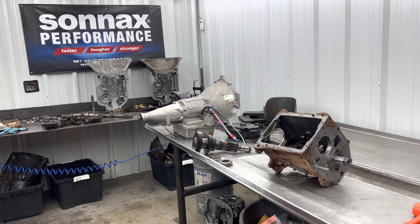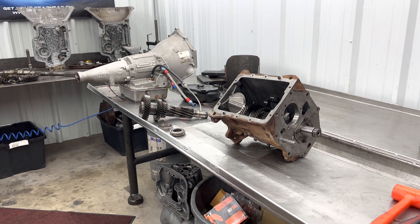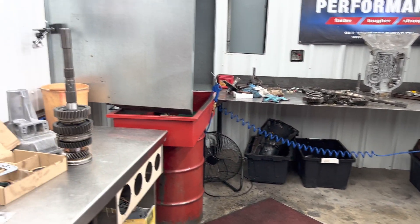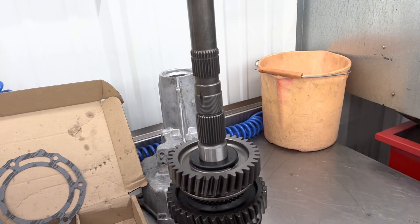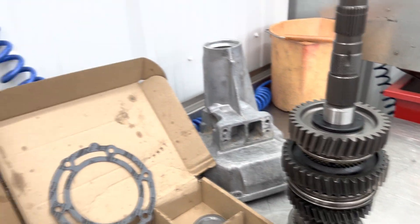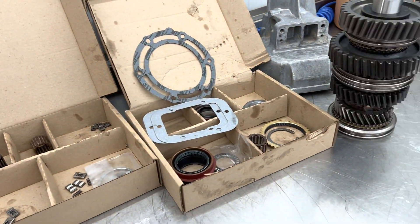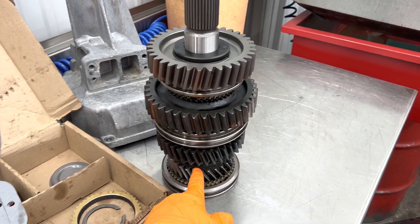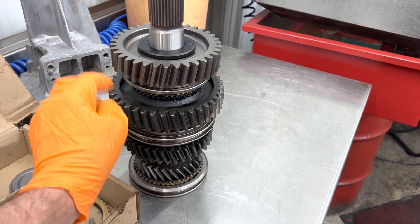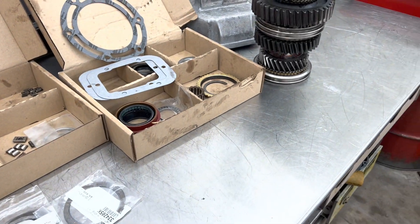Good morning everybody. This is Richard back at you. We started assembling some of our NV 4500 standard Dodge transmission. We started stacking the output shaft here, getting every gear and just about every piece replaced in it except the third gear and the input shaft, which looks brand new still. We kept third gear, new second gear, new first gear, new reverse gear, all these thrust washers - everything is just about getting replaced in this unit.